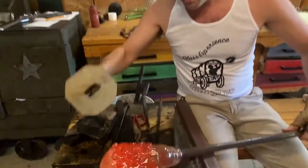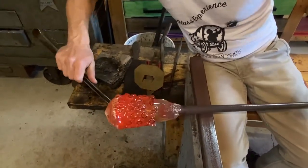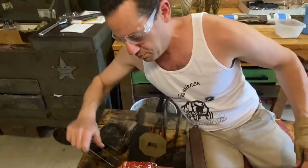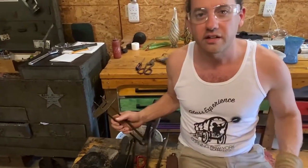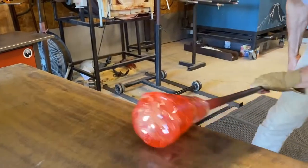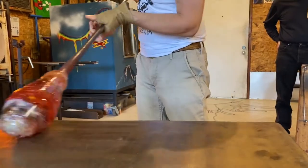One time when my dad was watching me twist with the tweezers, I was getting my hand uncomfortably close. He kept seeing me pull away and said, why don't you put a little thing on there? I thought, good idea, pops. We're still going to melt it in one more time, but this is starting to look really good — nice and smooth.